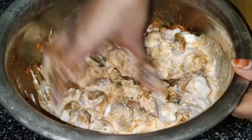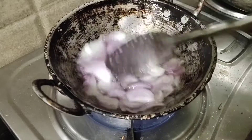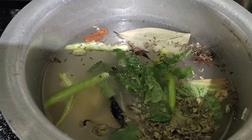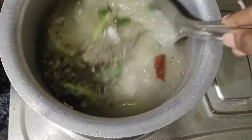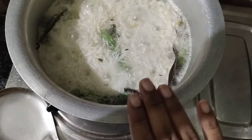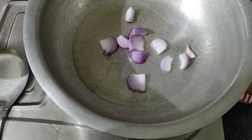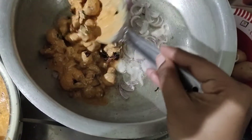We will cook the fried onions and cook the rice to 70%. Add a little oil, pachy, pudina and salt. The rice will be 70% cooked. At the same time, we will fry the onions and then fry the marinated mushrooms.